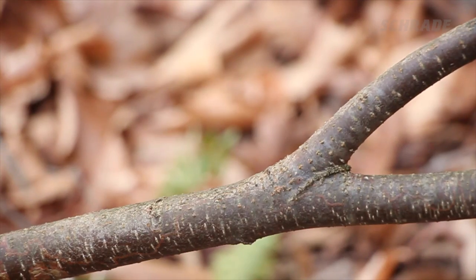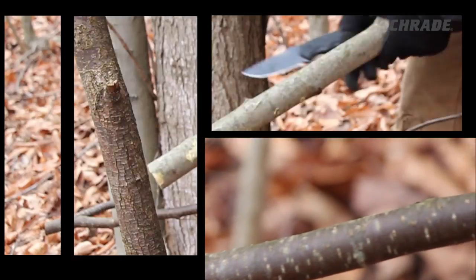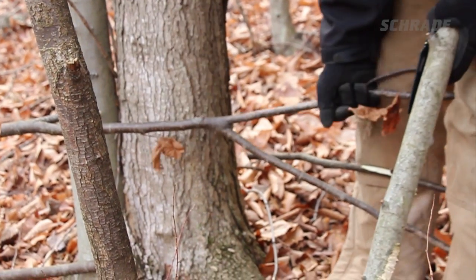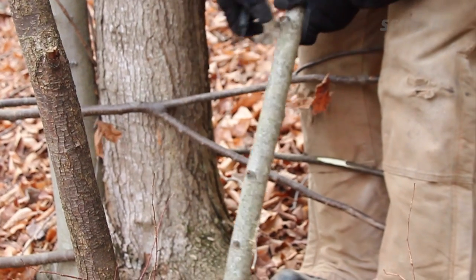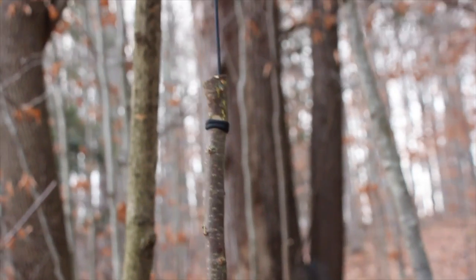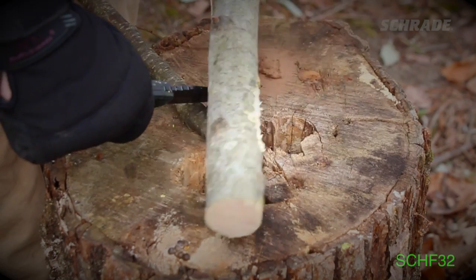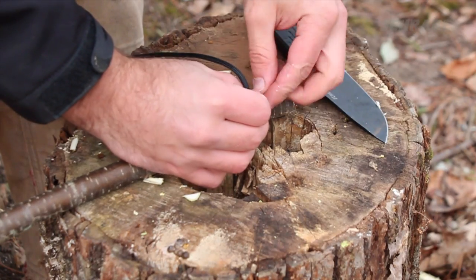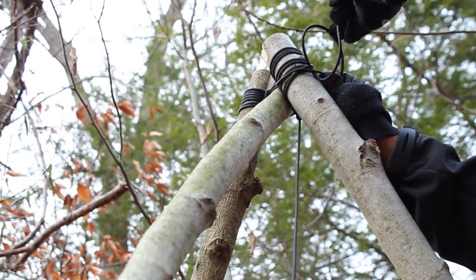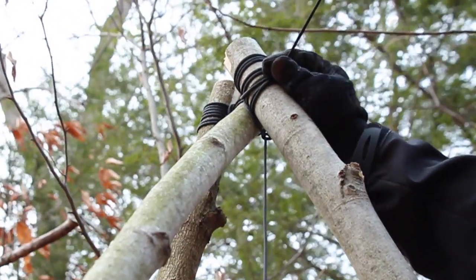Next, find a tree with a natural hook where a branch meets the tree and harvest the hook with your knife and a baton stick. We recommend the main shaft of the hook be a minimum of a foot in length — this keeps the cordage suspending the hook far from the direct heat of the fire during cooking. Using your knife and baton, carve out a notch on each side of the top of the hook and attach one end of your remaining cordage to it. Tie the other end of the cordage to the top of the tripod, leaving a couple extra feet of cordage attached in case an adjustment is needed later.